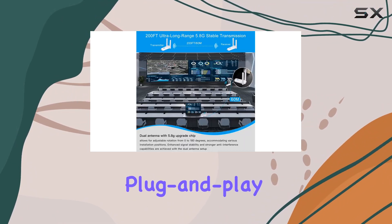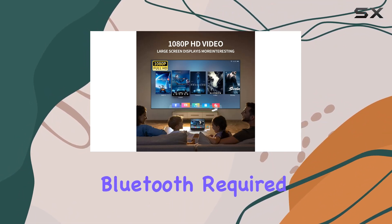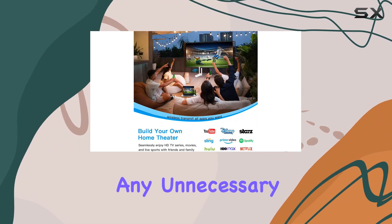One of the standout features is the seamless plug-and-play setup. No additional apps, Wi-Fi, or Bluetooth required — just plug it in and you're ready to go. The automatic connection ensures instant enjoyment of movies without any unnecessary delays.